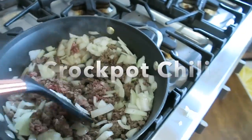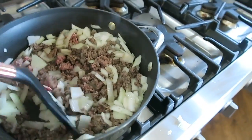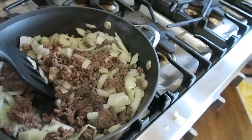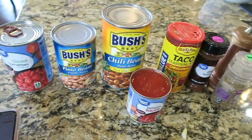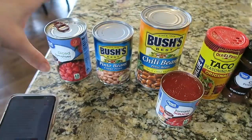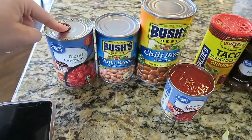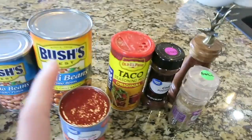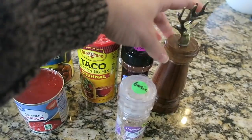Tonight's dinner is going to be a crock pot meal, so I'm getting started on this early. I'm browning some ground beef and yellowing some white onion and then I'm going to add it into the crock pot. This is going to be a crock pot chili with Fritos and cheese on top. I'm adding diced tomatoes, tomato sauce, pinto beans, chili beans, and then some seasonings — taco seasoning, chili seasoning, garlic, and salt.